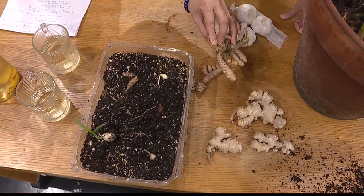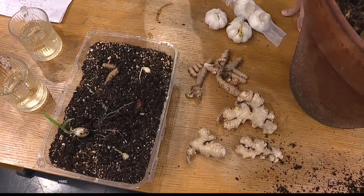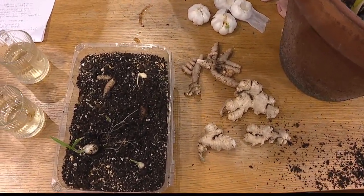It's about seven months for turmeric, but it requires no care — pretty much just make sure the soil stays wet off and on. And that's it.